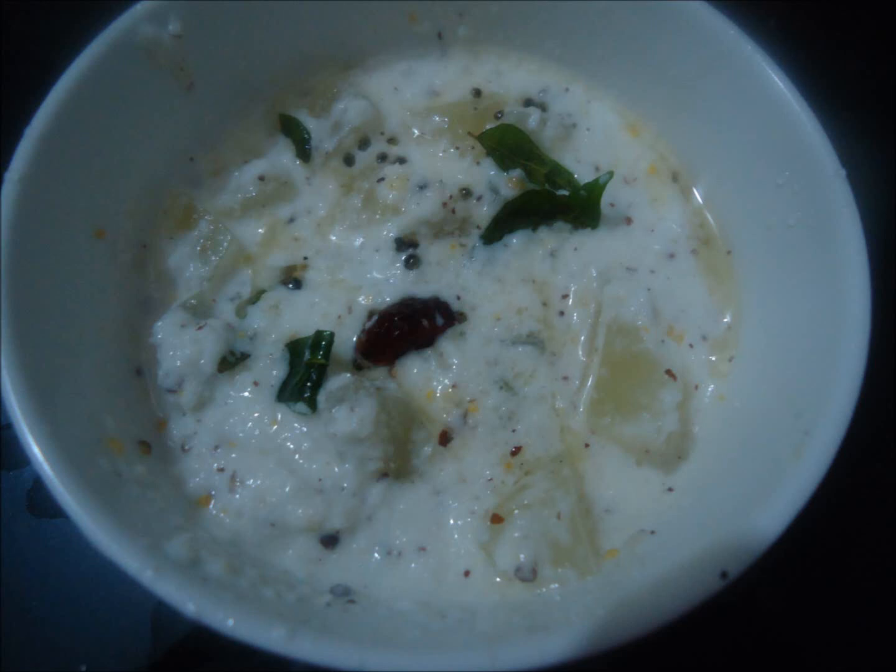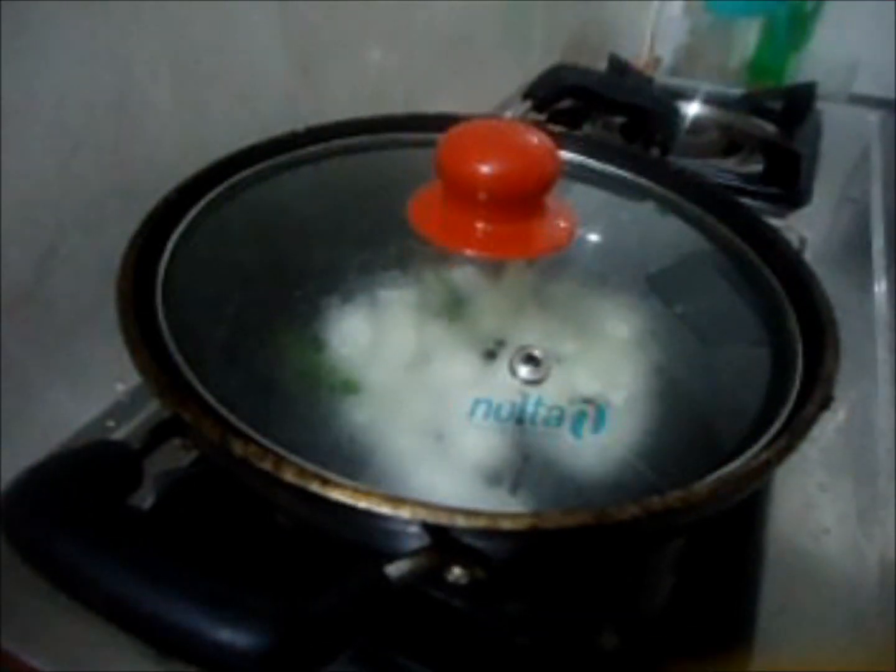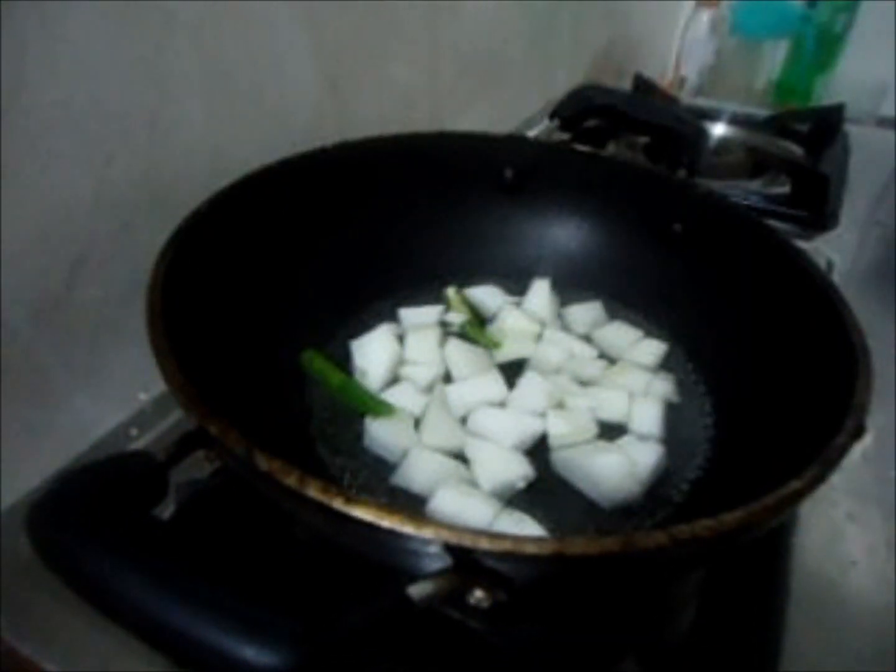Today we are going to make Cucumber Pachadi. First, cook cucumber with green chili, salt, and enough water. Once it is transparent, take out the remaining water.